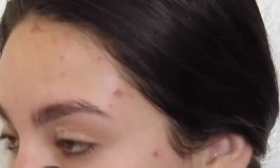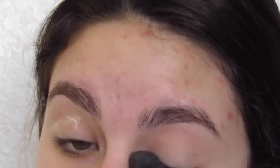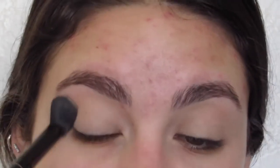Alright you guys, we're going to start off with an eyeshadow primer. My favorite is the Urban Decay Original Formula one. I like to blend this in with a fluffy blending brush — I use the e.l.f. one. Once we have that all blended into our lids, I'm going to go in and set that primer with a powder.